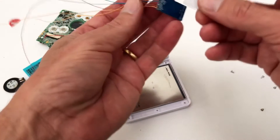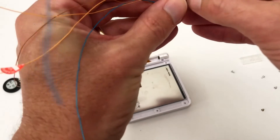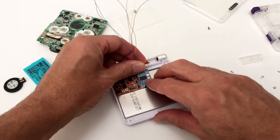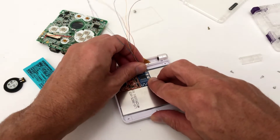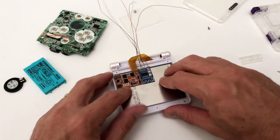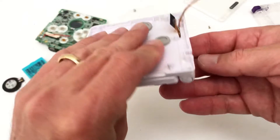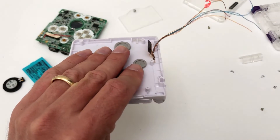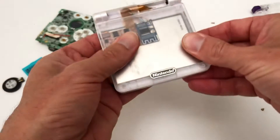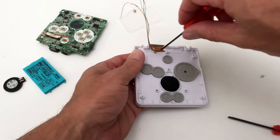Next, cut off a piece of double-sided tape to mount the Bluetooth adapter to the rear of the LCD screen. Feed the wires through the rear of the shell, then mount the back plate. Now refit the hinge cover.